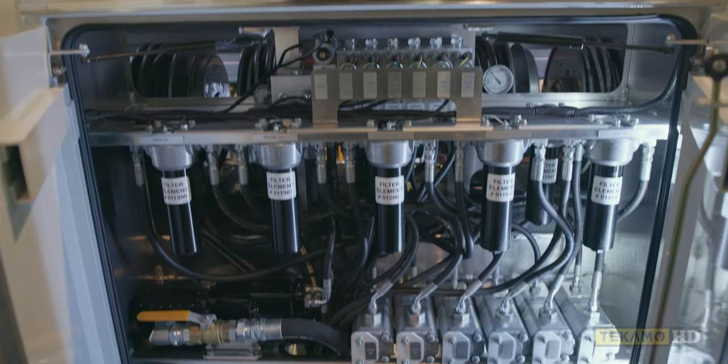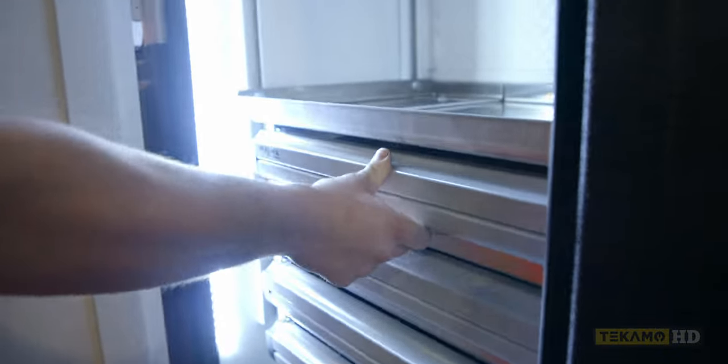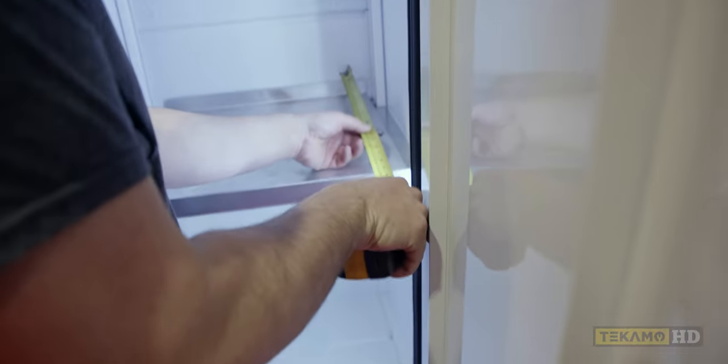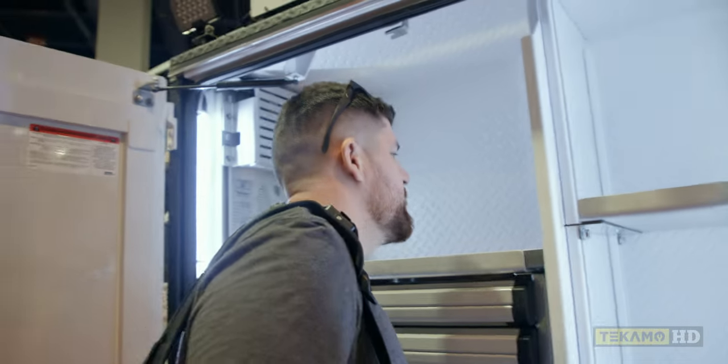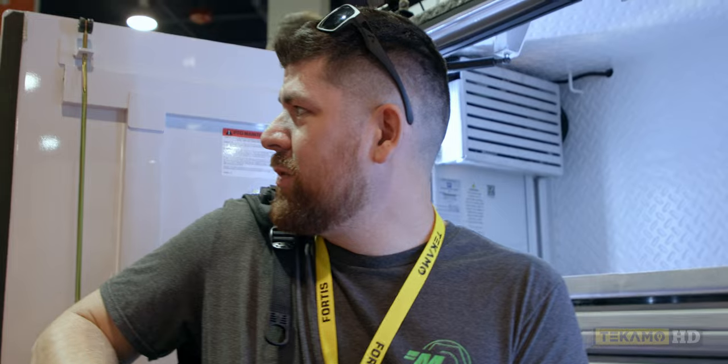We're just at the maintainer booth checking out the lube truck. That's a lot of pumps - they're all gear pumps. I like their drawers. I brought my tape measure so I can measure everything up. It's all about cubic inches. That's deep - it's like 22 inches deep. I'm not actually going to measure all of them, I don't have time for that.